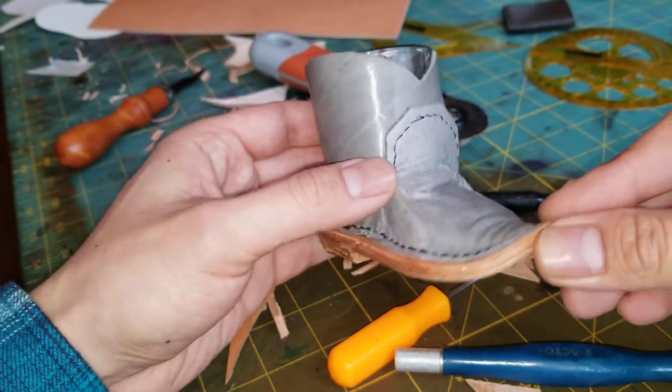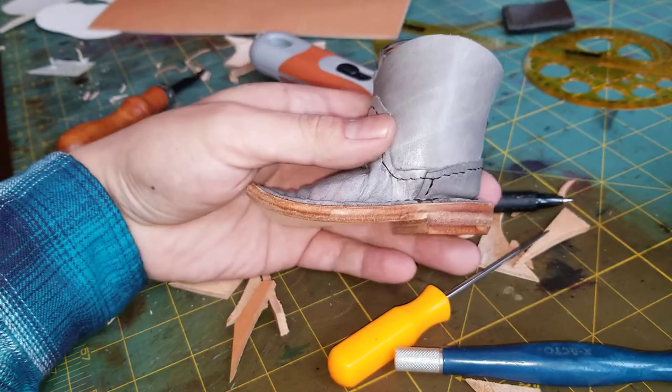Today we're making a cowboy boot — a shot glass cowboy boot.